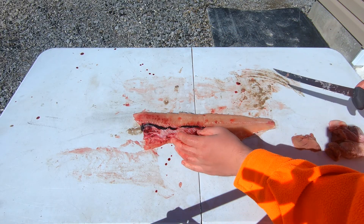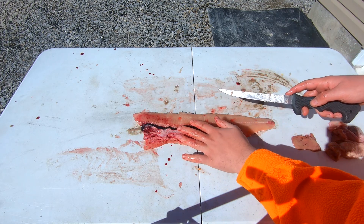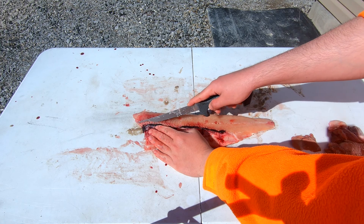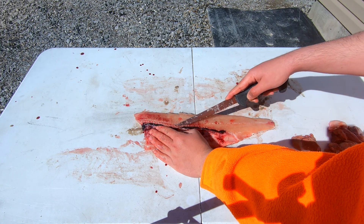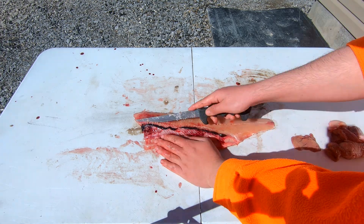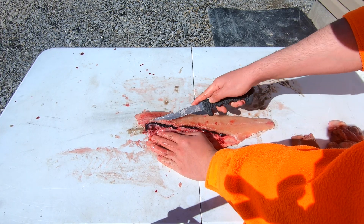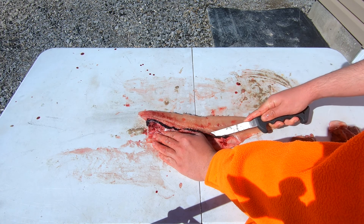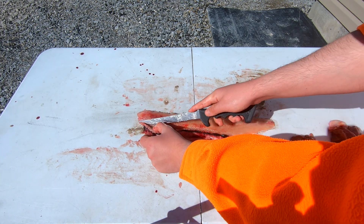Now that you have the fillet off, feel where all those rib bones are. Start your knife right above those rib bones, just gently cut down behind them all the way to the bottom. Then just curl your knife up and run it in long strokes down the whole of the rib bones.